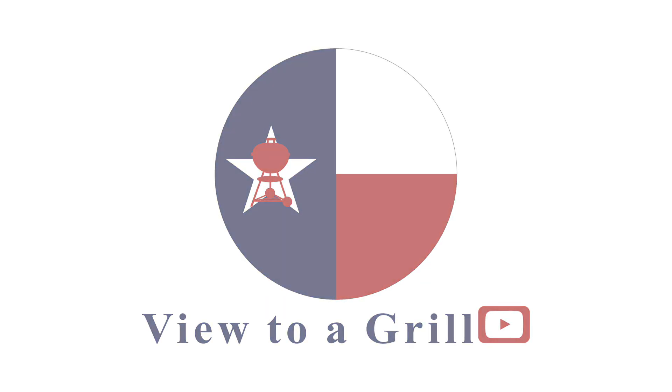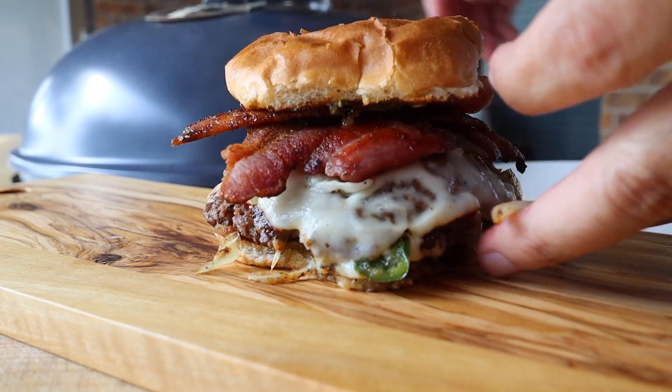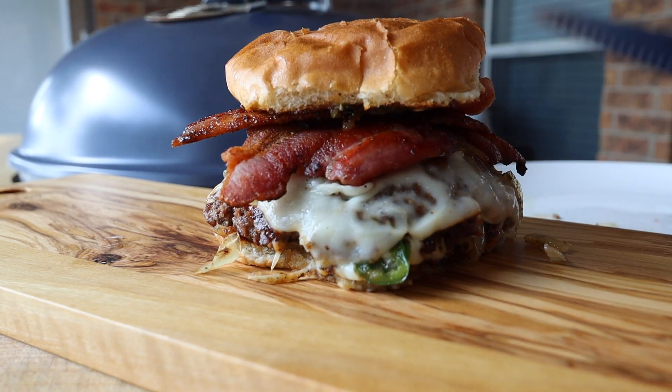Welcome back to A View to a Grill. I'm Johnny and today we're going to do a Texas style onion jalapeño smash burger using GrillGrates. The smash burger cooking process goes really fast, so it's very important that you have all your ingredients ready to go once you start smashing those patties.